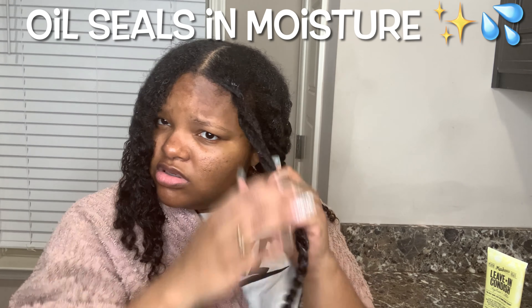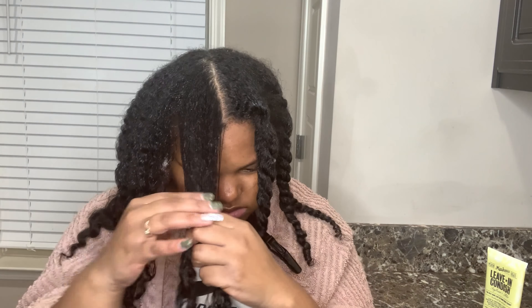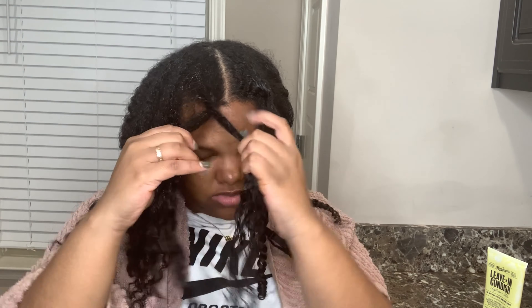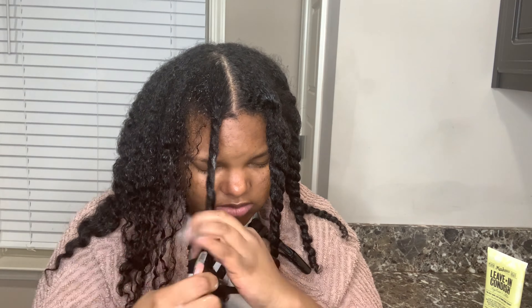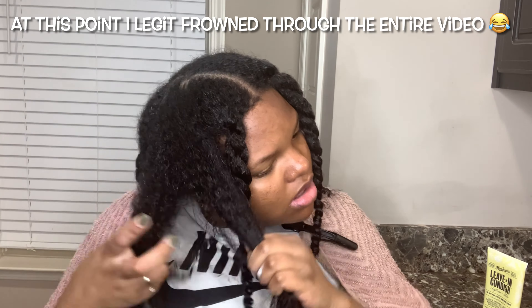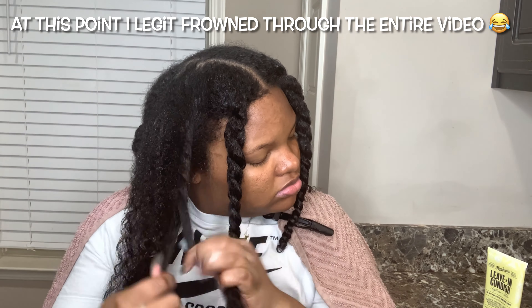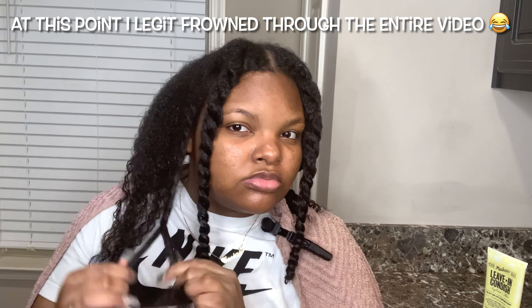I'm going to put this on right now. I know I said I'd use it on one side, but let's give it a try. Usually when I do my twists, I do them really pretty and neat, but at this point it's nearly 4 o'clock in the morning and I'm just ready to get this done. Keep in mind, no matter how you do your twists — whether you part them or just pick pieces of hair — your hair will still come out very pretty if you use the right products and the right moisture.